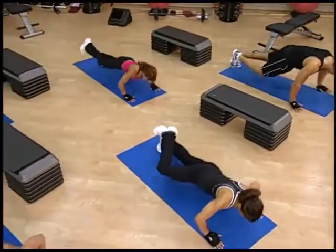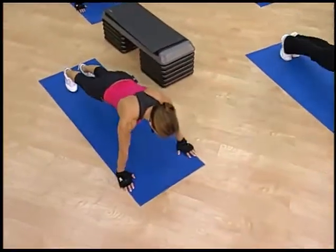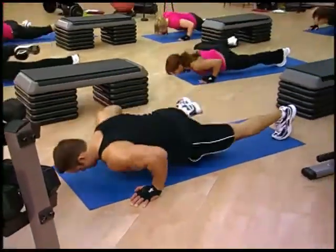Keep your alignment. Five, six, seven, eight. You're halfway there. Nine.